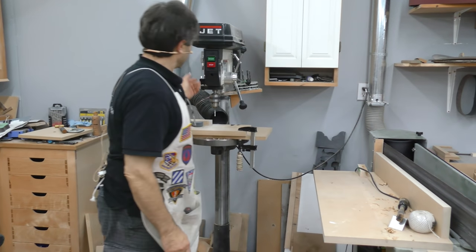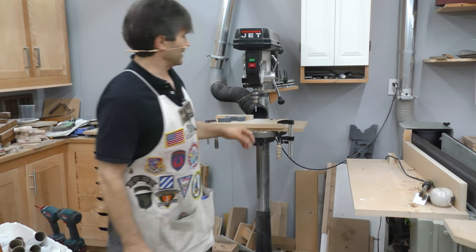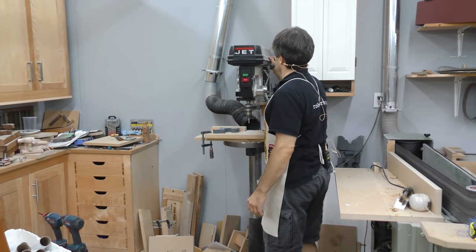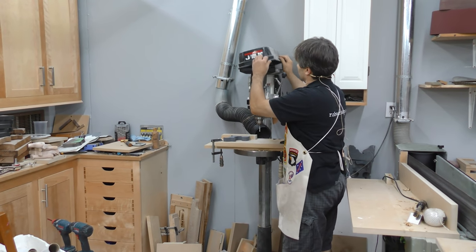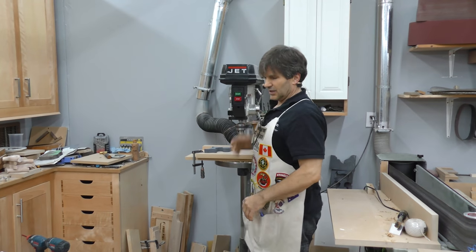Nice to have a work light on it, but other than that there's not a whole lot of details you need. It does have adjustable variable speed — for that you have to change the pulleys, which is a bit of a hassle and you don't have to do it that often, but if you're dealing with any large diameter cutters you're going to want to slow it down.